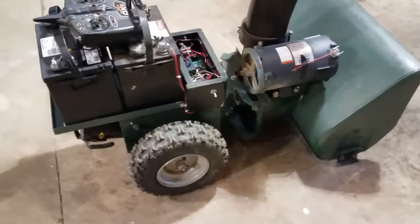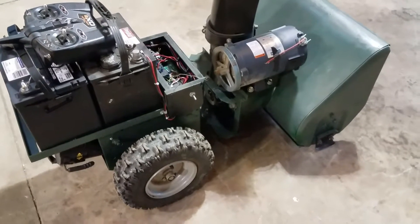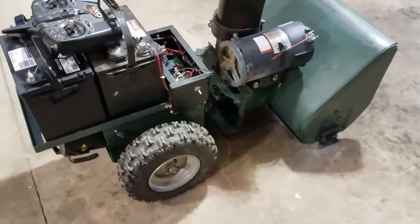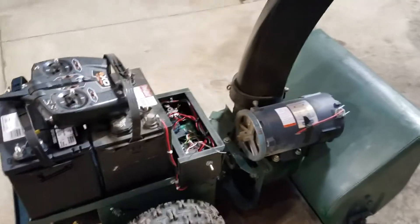I thought it was time to give you guys an update on how I'm going with my almost-autonomous snowblower. Here it is — I've got it mostly done, so let me tell you what I've got.